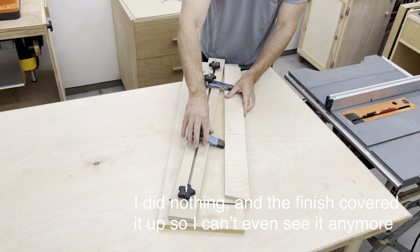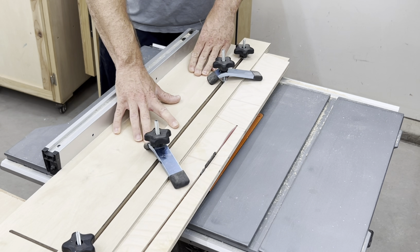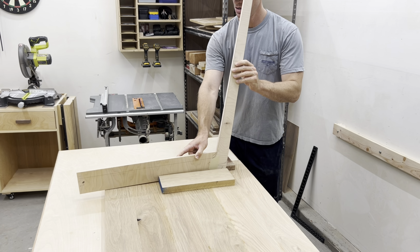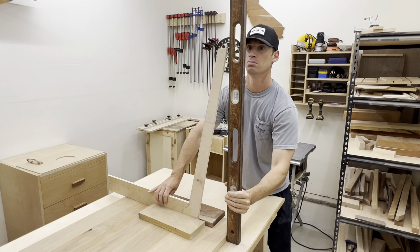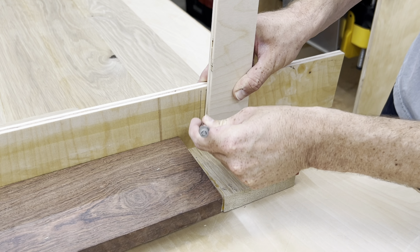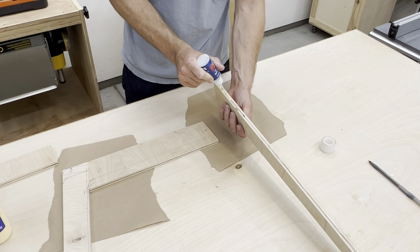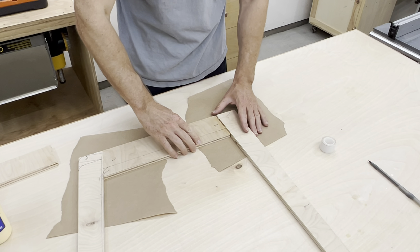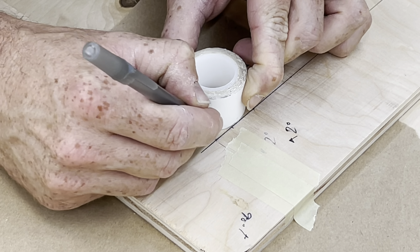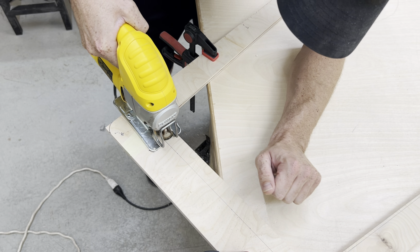A nice little tip in woodworking is that you can use templates to make pretty much any repeatable shape you want. I used my tapering jig on the table saw and the oscillating spindle sander to make this leg template. Because I tried to Frankenstein this template together with CA glue and wood glue, it kind of broke apart — it still worked out okay in the end, but it wasn't the best way to make this template. At least you'll get to hear the first gosh darn it of the video.